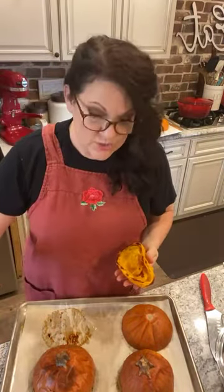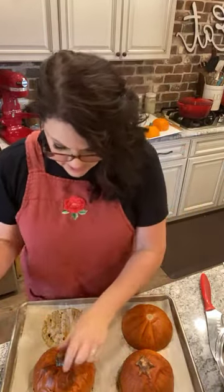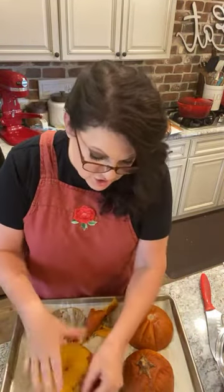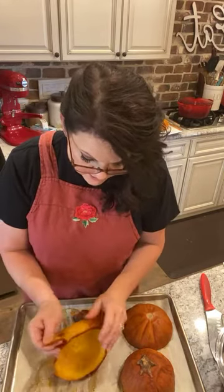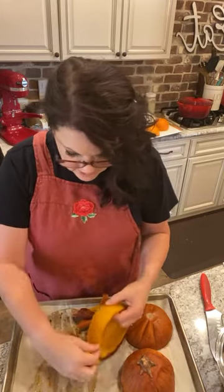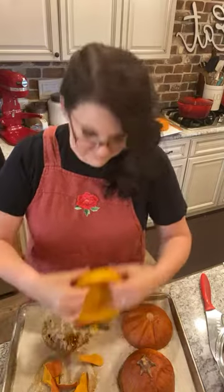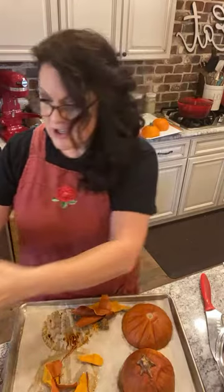I'm putting it right in my blender. The one thing about sugar pumpkins or pie pumpkins is that they're not as watery - that's why you want to use these ones. You're going to get a really good puree. Pumpkins in general are watery vegetables, but these ones are great. After 40 minutes I stick it with a fork to make sure it's tender - I can go straight through it just like a potato. It makes your house smell amazing.